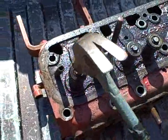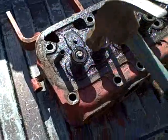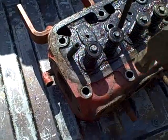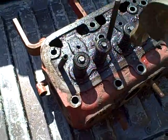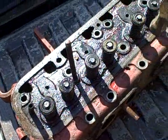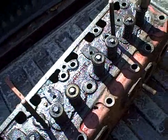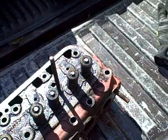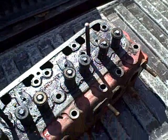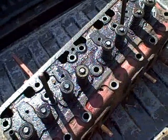Let's do a quick check. No, that one is still sticking some. That one is free, free, stuck, free, free, free, and a little stuck. That is the one that popped up when I was taking the head off originally, so this is the worst one — you can tell by the noise.